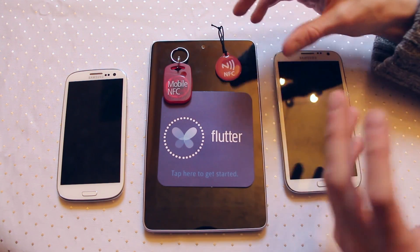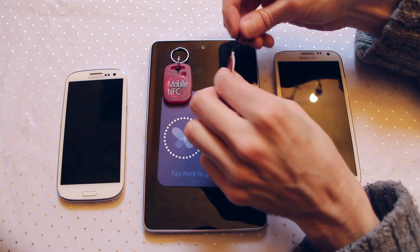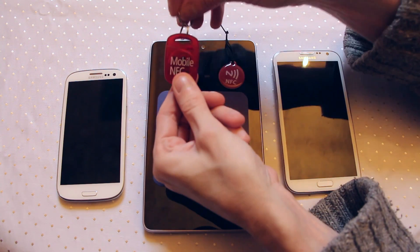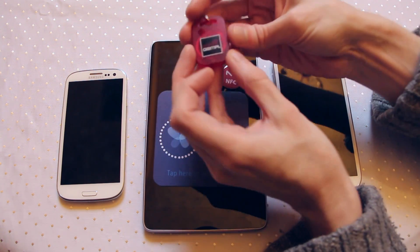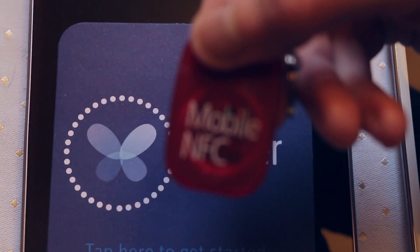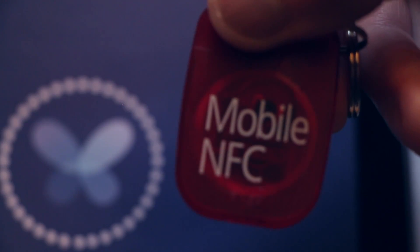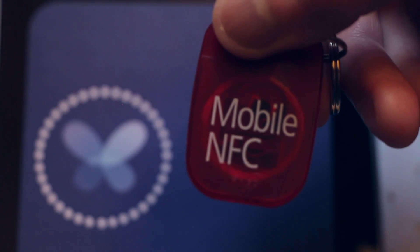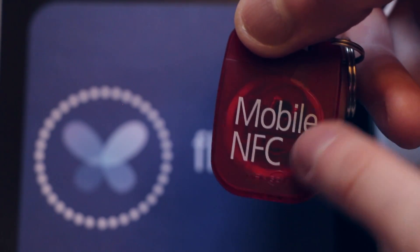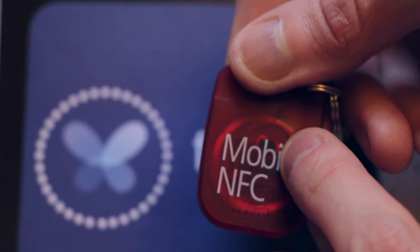NFC can find its way into lots of different types of objects. This is a hanging tag — it's just an NFC chip on a piece of elastic that you can hang from things. Here's NFC inside a little key fob that you can pop on your key ring. If we look closely through the plastic of this chip you should just be able to see the silver ring of the circuit passing round the outside — that's the antenna. And set in the centre is the chip itself.